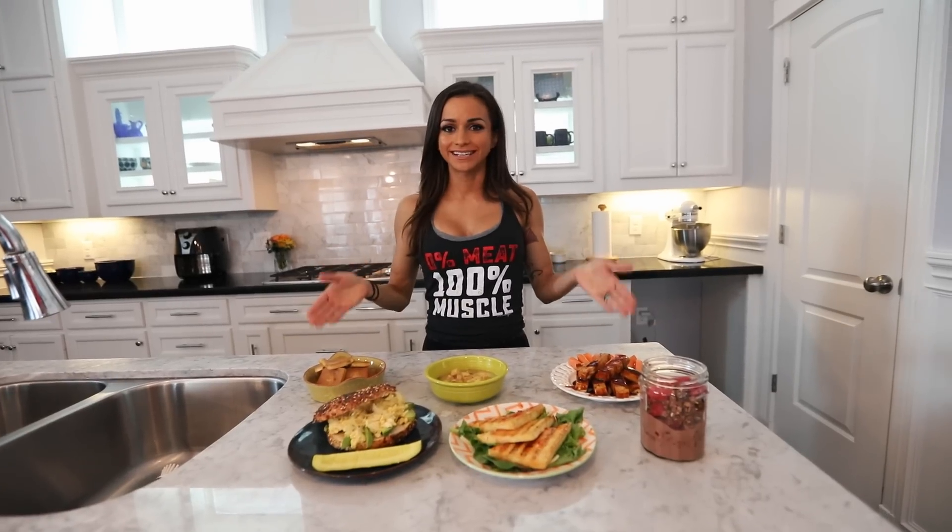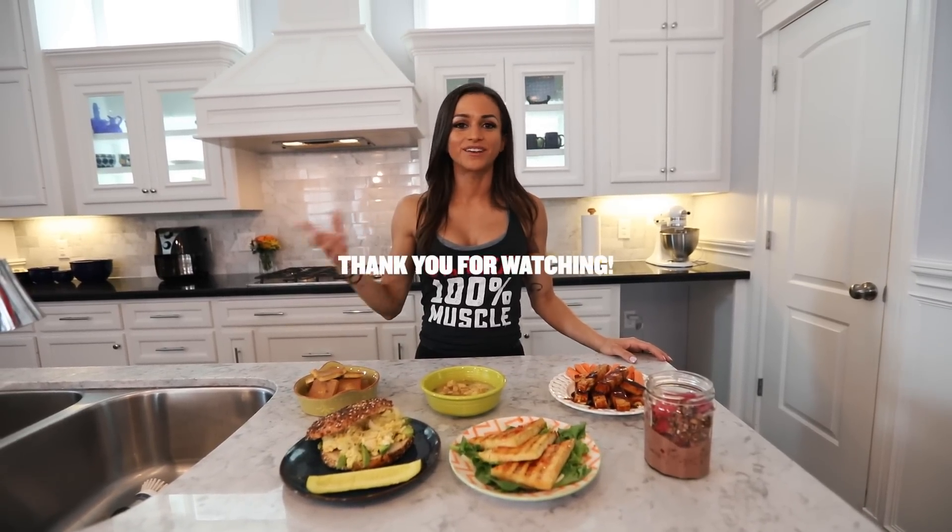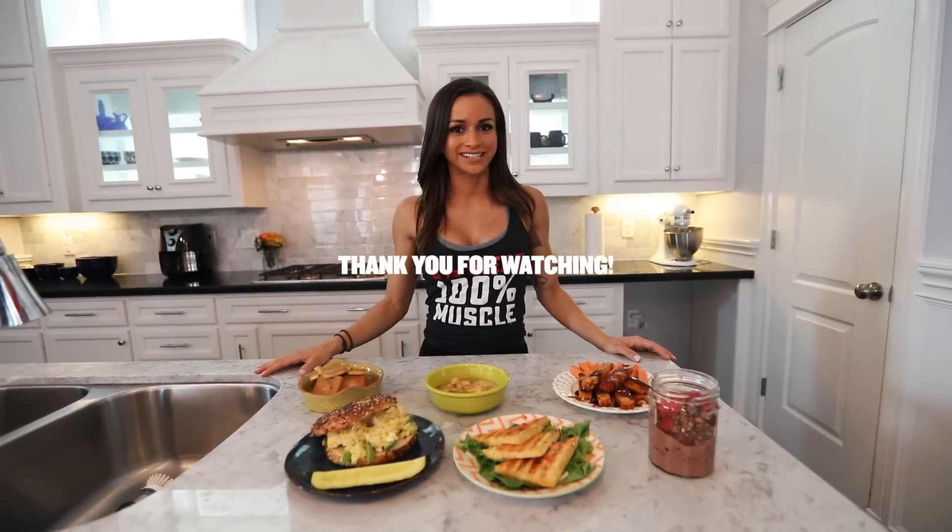So there you have it — six super easy, simple fit vegan recipes using tofu. Hope you guys try it out. If you like this video, don't forget to give it a like and subscribe to my channel if you're new here. I'll see you on my next video. Bye!